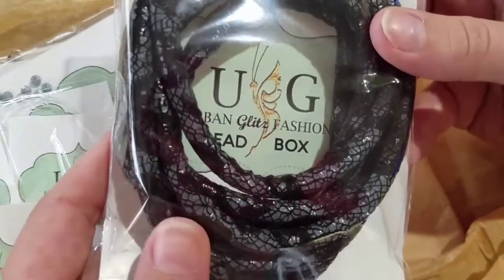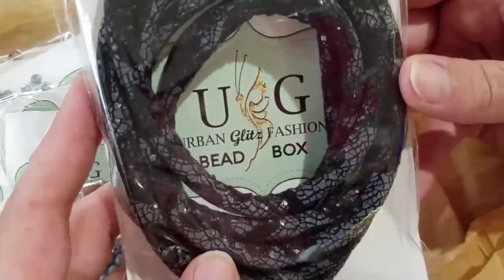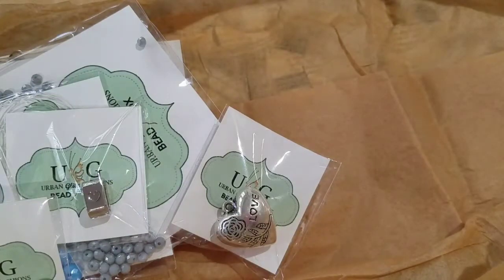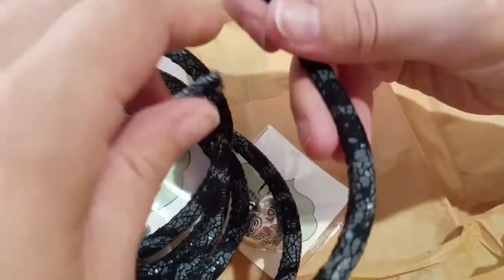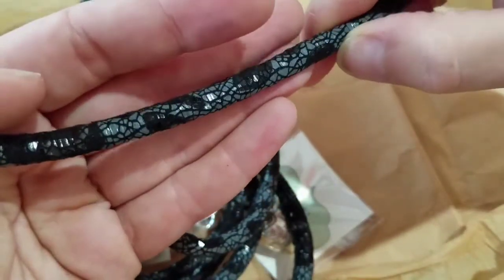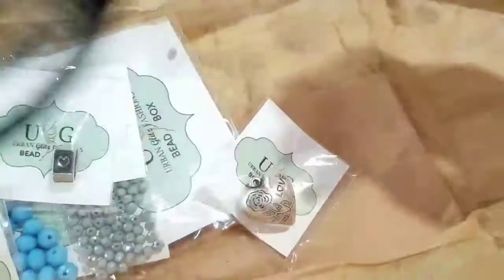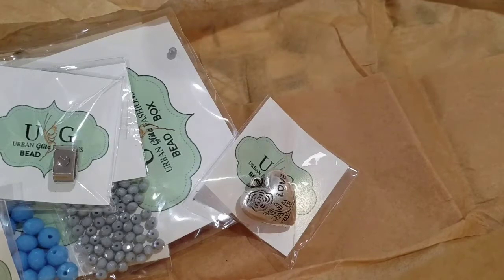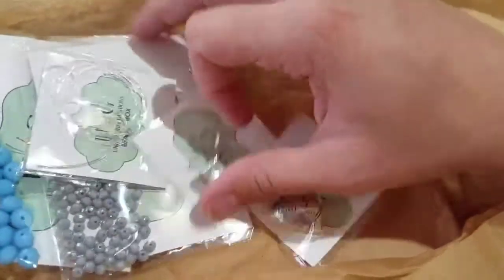The first item is this rope cloth cord, snake print in black, 4 millimeter and six feet of it. I'm going to take it out of the bag so you guys can see it a little bit better. This is something I wouldn't normally use but it's really cool — it's like lace and it's nice and sparkly almost. Six feet is a large amount, especially for bead boxes.